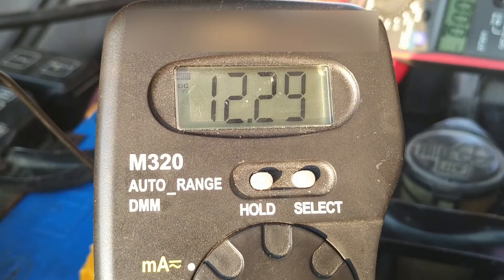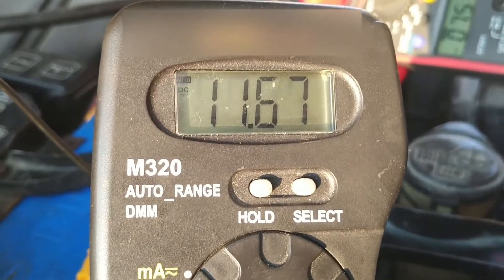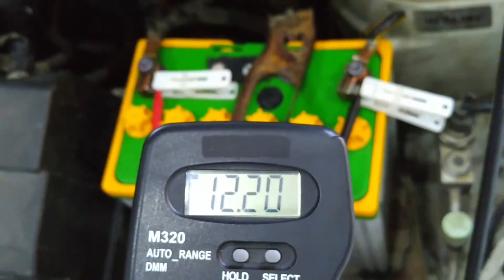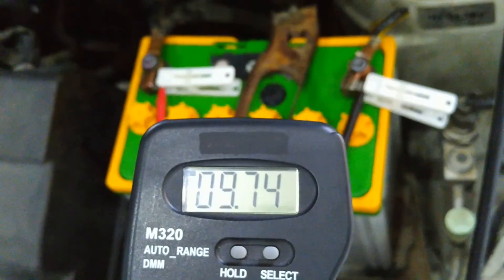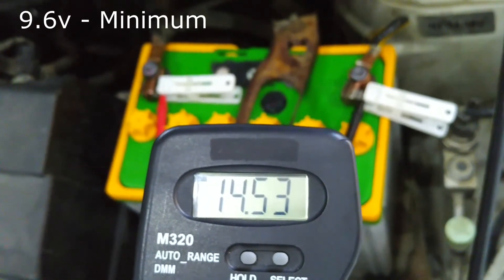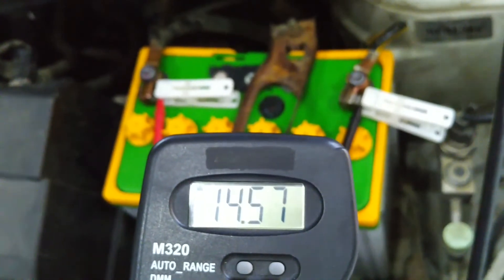This is what a reading from a bad battery looks like — the voltage went as low as 8.73 volts; it doesn't have enough cranking amps to start the engine properly. A good battery went just under 10 volts and it wasn't even fully charged. Your fully charged battery should not dive below 9.6 volts. If it does but still manages to start the car with some effort, you can try adding a conditioner and use the battery for another couple of months before it finally goes out.